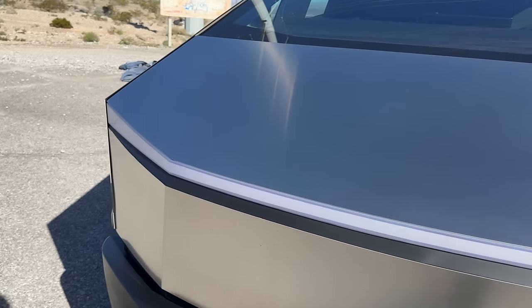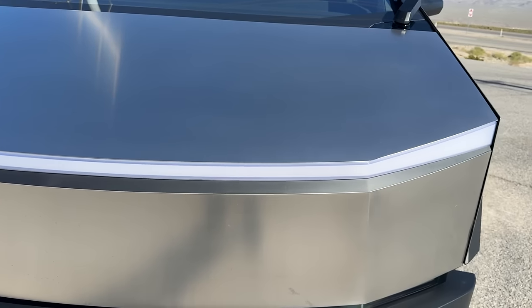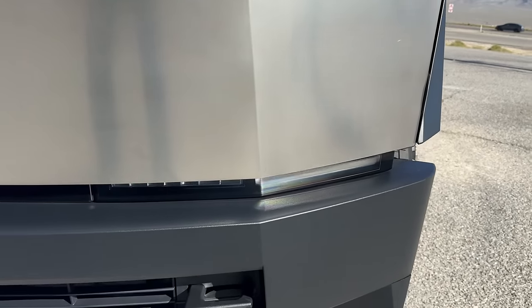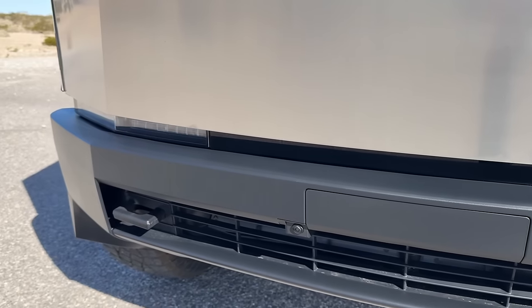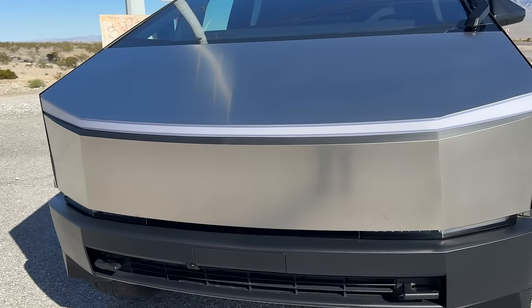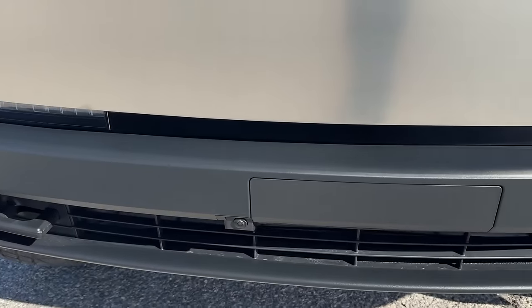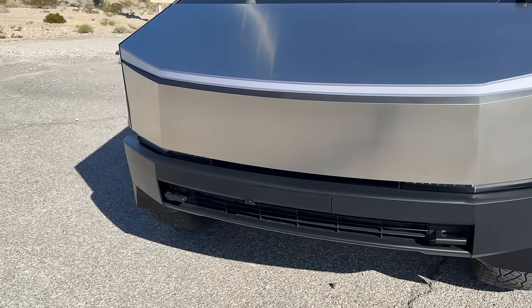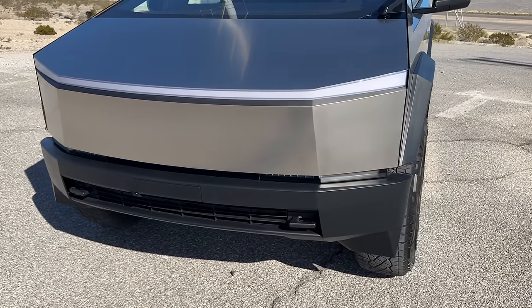So it's got this nice big light bar across the front. But believe it or not, this is not the headlights. The headlights are actually kind of hidden down here, and they are definitely plenty bright, especially when I drove it home from the delivery center late last night. They did finally incorporate a front camera because considering how large this truck is, it's definitely something that's needed.